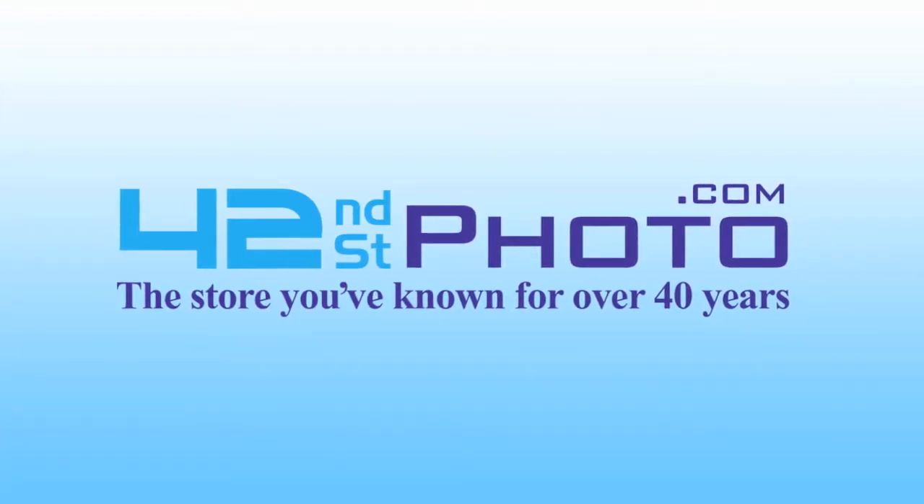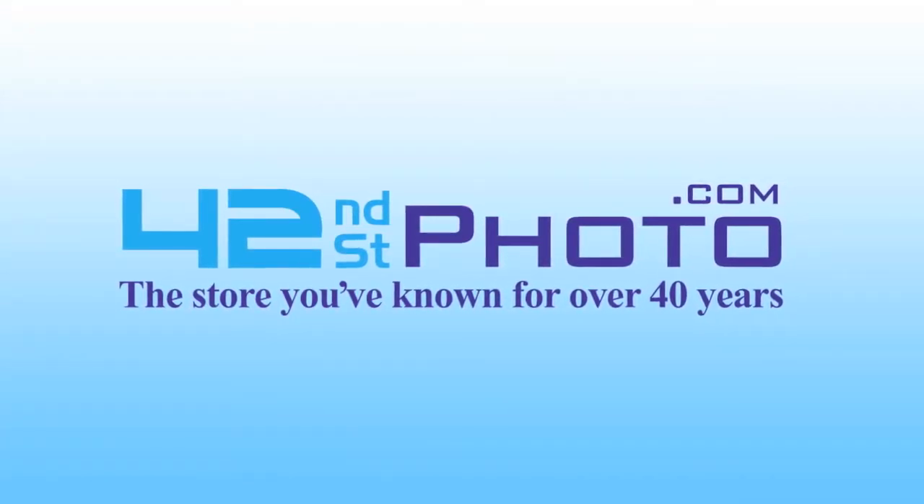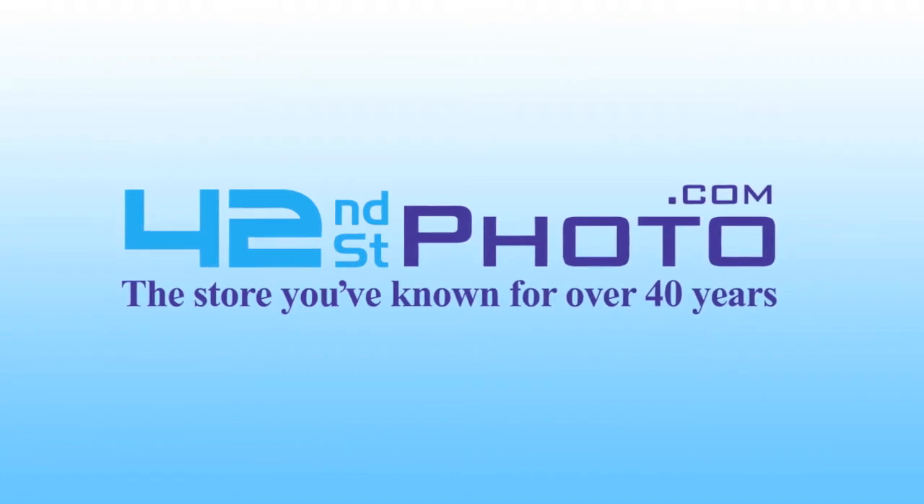This video review has been sponsored by 42nd Street Photo. Visit them online at 42photo.com.